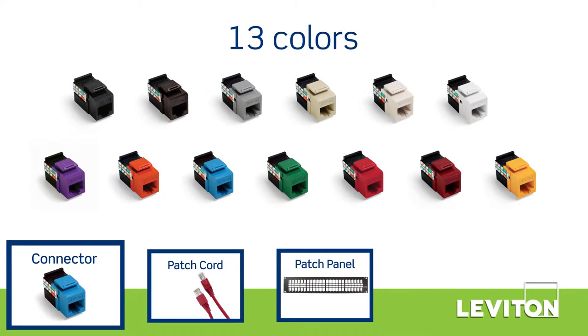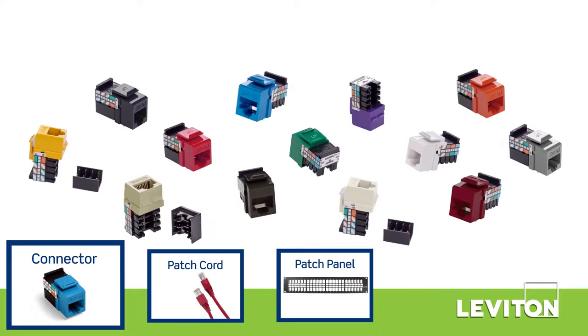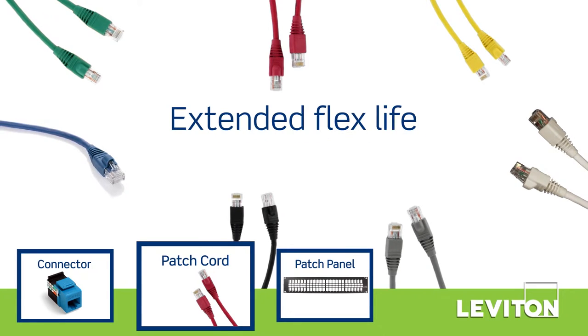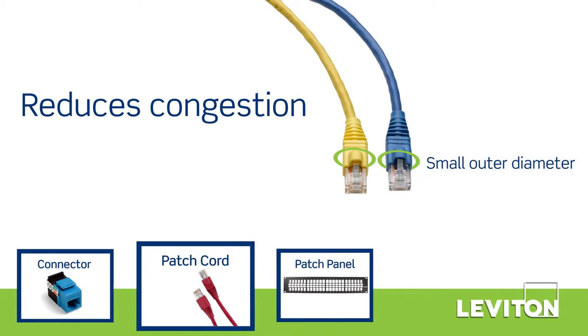13 color options help with network planning and color coding to designate different network functions. Gigamax patch cords have a 24 gauge stranded construction for greater flexibility, and their smaller outer diameter reduces cable congestion at the patch panel or wall plate.